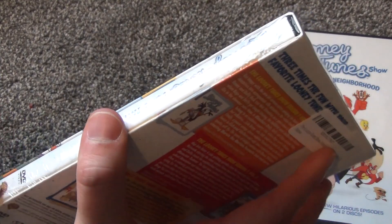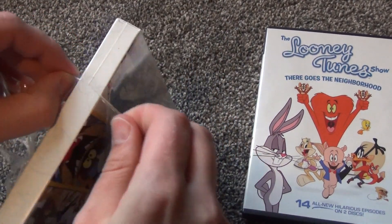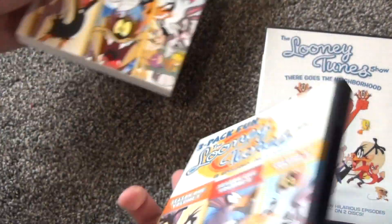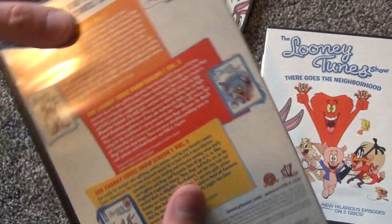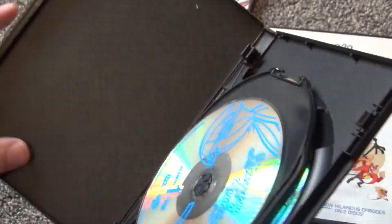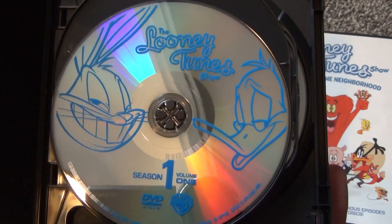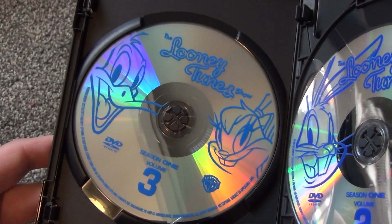So I'm going to go ahead and open this and see what we have inside. All right, so here's what we get in the slip box here. This is very nice artwork as well, and this copy definitely feels legit to me opening this up. It has a much thicker, nicer quality case. The discs look legit. There's nothing fancy about the artwork at all, but here's what it looks like anyway — disc two and disc three. So there it is.